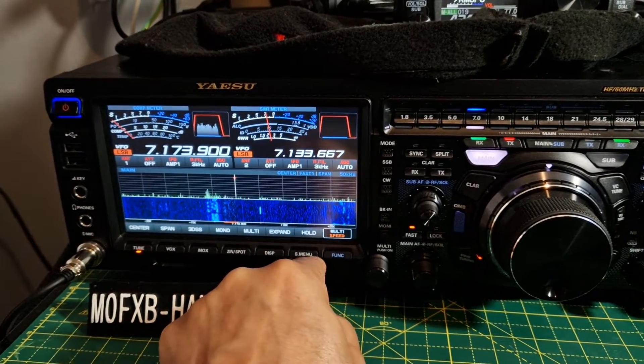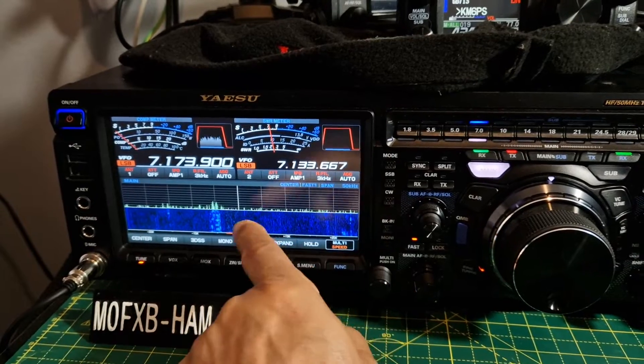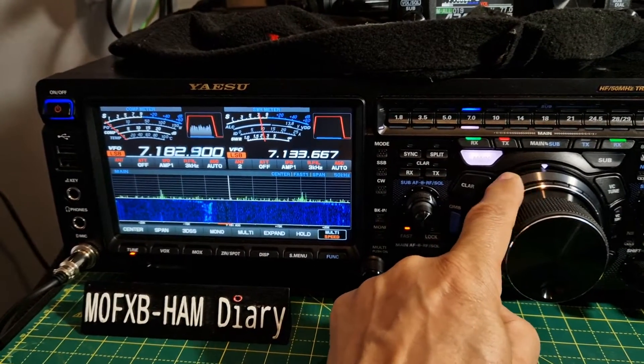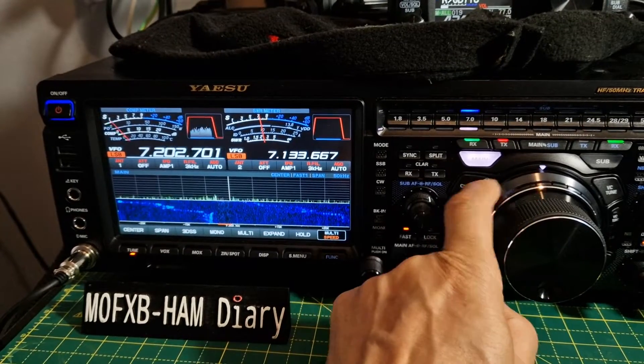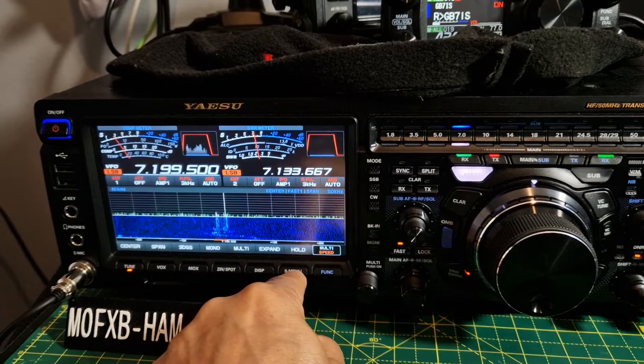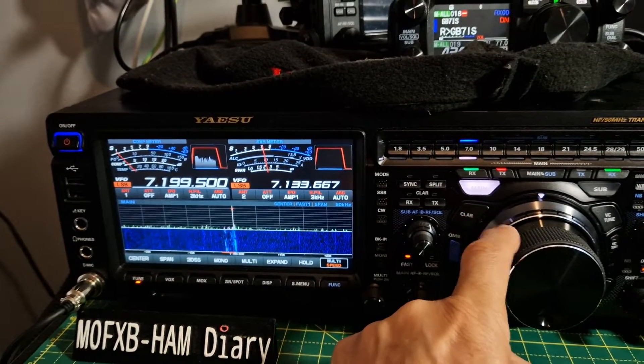So you get the idea — speed fast, level. The level is not the one I use the most. I'm just curious to know about the marker now. At the moment the marker is not selected and the scope is still moving. I've still got the center here. I go marker — I've got the marker there.